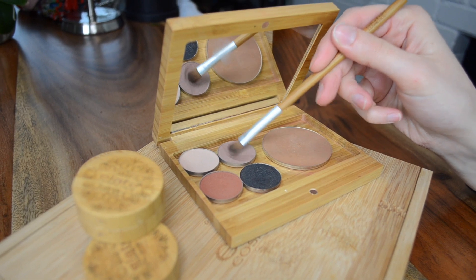We're going to layer the same shadows in the exact same order underneath the eye, keeping the deeper shades to the outer corner.